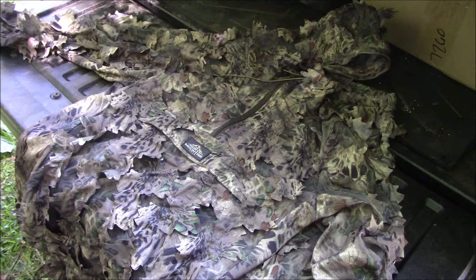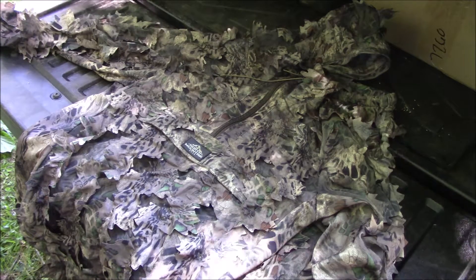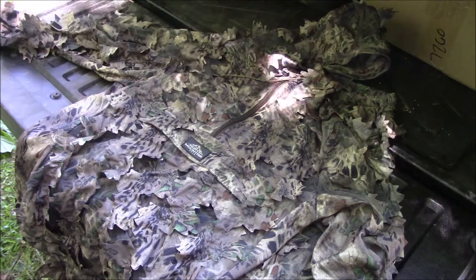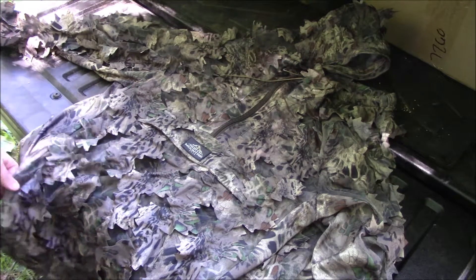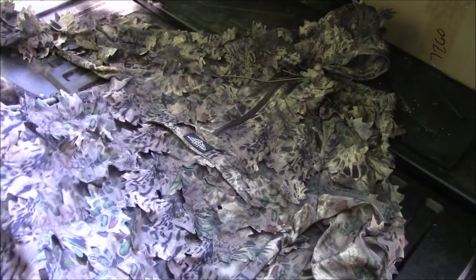When I first started with them I was like, I'd like to see you all come out with a leafy suit, and just nothing ever happened — until earlier this year. They teamed up with North Mountain Gear and they came out with this leafy suit.